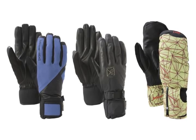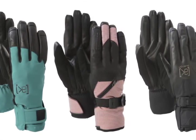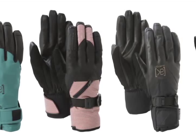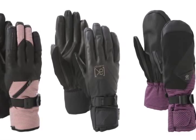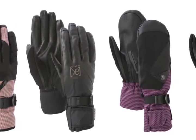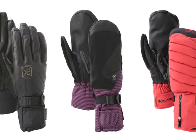Glove insulations are key to warmth and dexterity. Know these three insulations and you're gold. Primaloft insulation: originally developed for the military, Primaloft's extremely lightweight core structure suspends millions of air particles in a microfiber mesh. These microscopic air particles repel water while trapping heat to keep you warmer in the nastiest conditions, even after repeated washes.